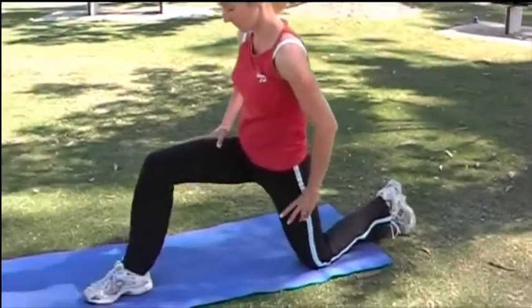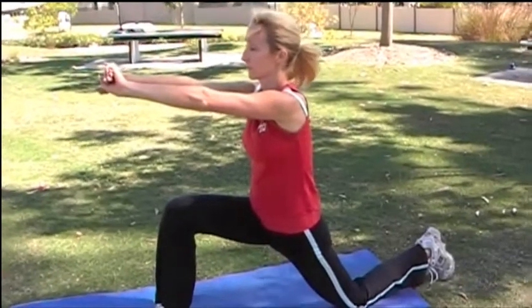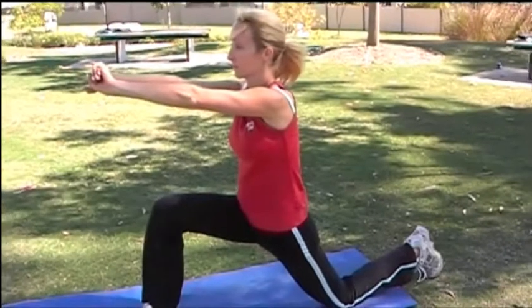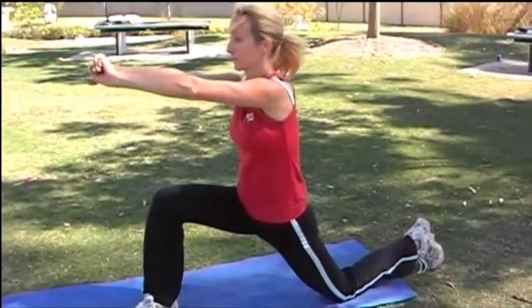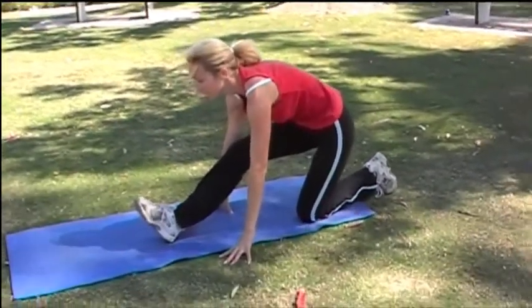Now take that leg out the front and pushing through to stretch out your hip flexor, and also reaching through to open up your back and shoulders. Release and now leaning back into a stretch for your hamstring, lifting up that toe.